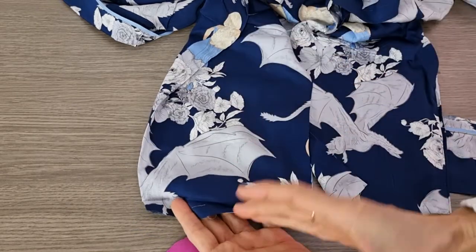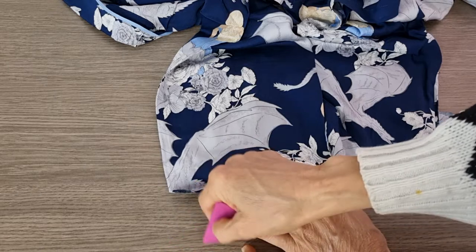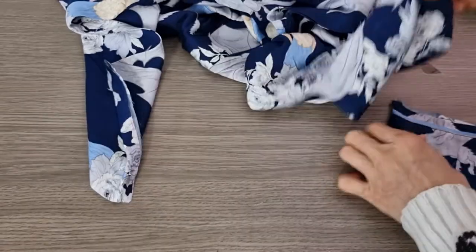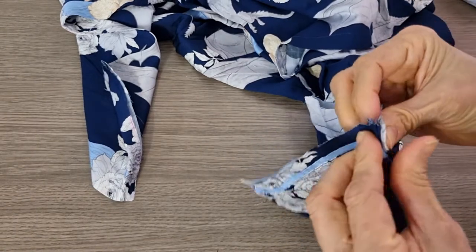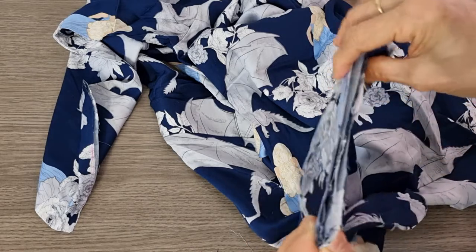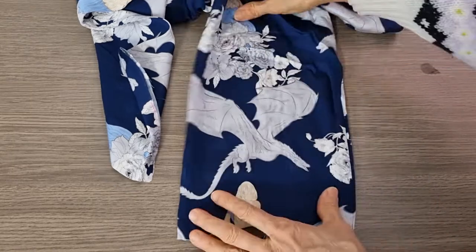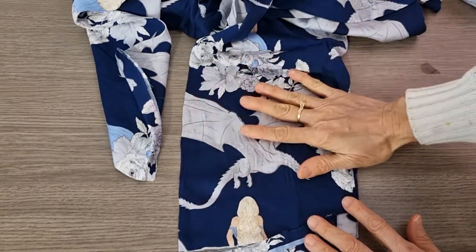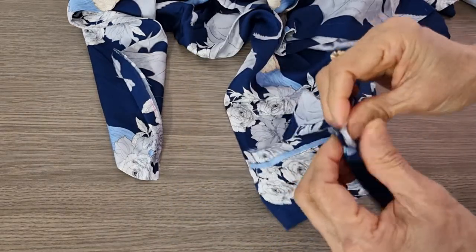When you cut the cuff off, remember to mark left side to go with left side, right side to go with right side. Another idea: I want you to focus before you sew both of them together. Because we cut it shorter, the more we go up the bigger we have, so in this case we have to check everything before you sew.